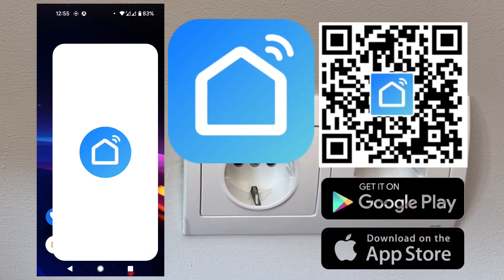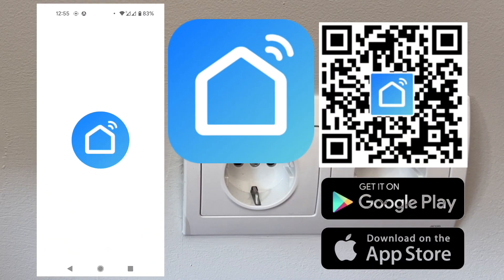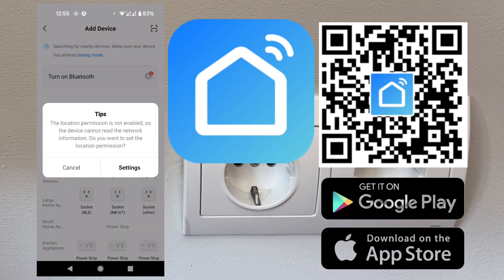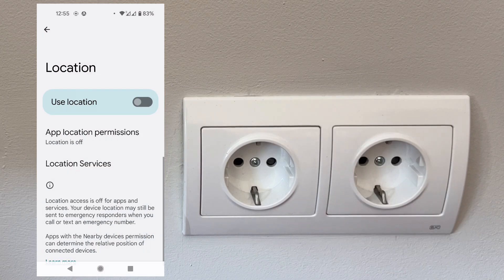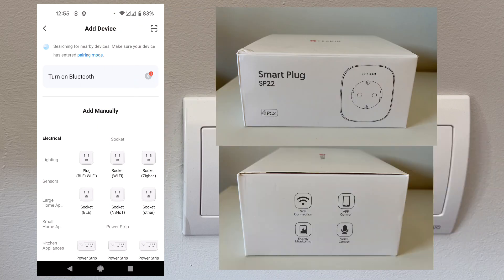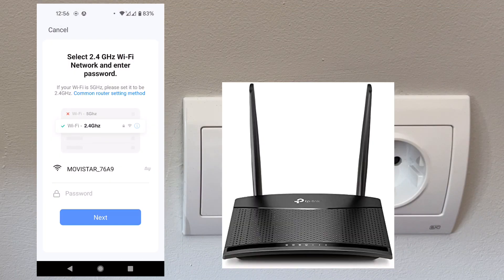Let's open the Smart Life application now. If you don't have it yet, download it — check out the QR code. Let's add a device. It's going to ask us to enable location, so we just enable it. We go back, and because our smart plug is a Wi-Fi kind of socket, we choose that option.